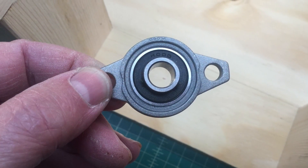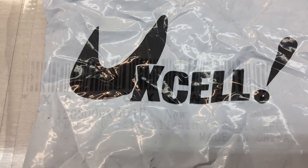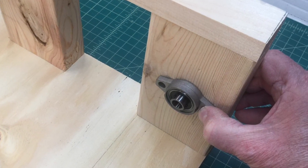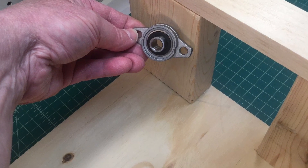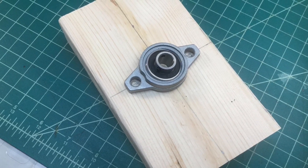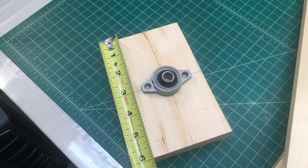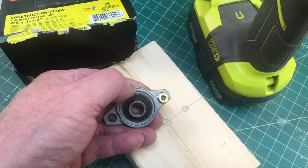A few items I didn't have laying around were the self-aligning pillow block flange bearings that you see here. I used four of those, and there's a piece of three-eighths inch solid aluminum rod that goes through them, which creates a nice spindle for the existing formers. Here I've got the self-aligning pillow blocks laid out, measuring the height — the final design ended up with the center mounted about three inches up.